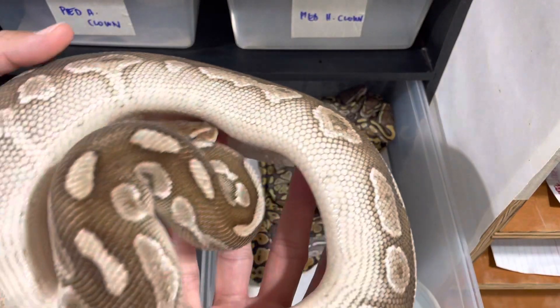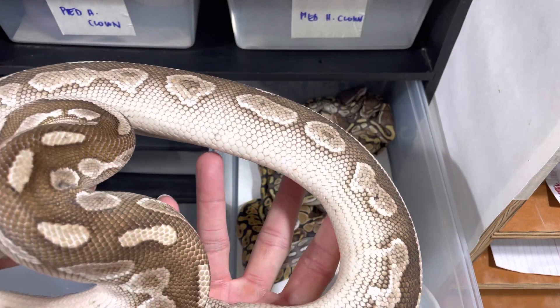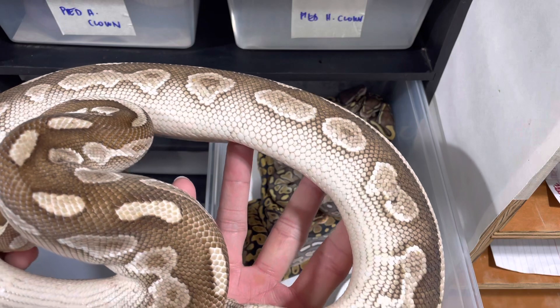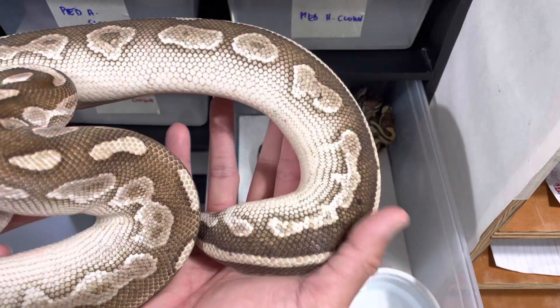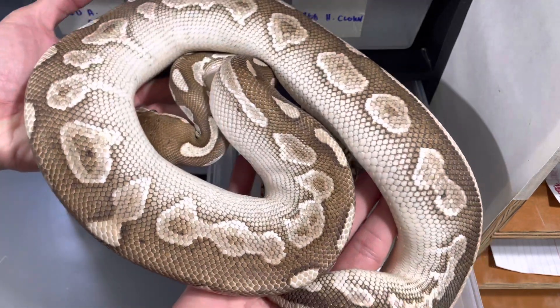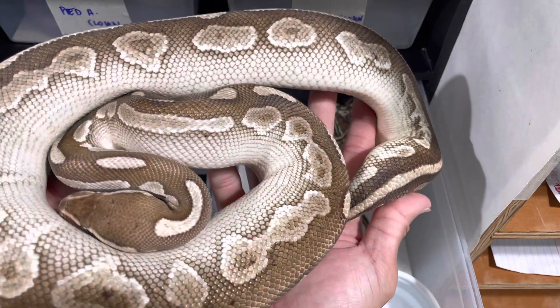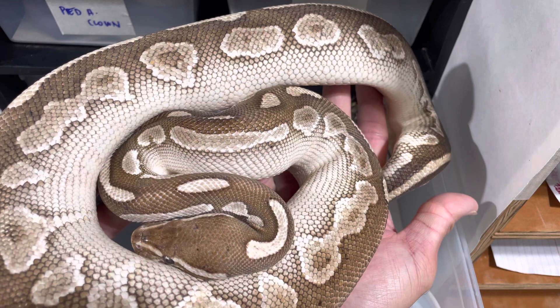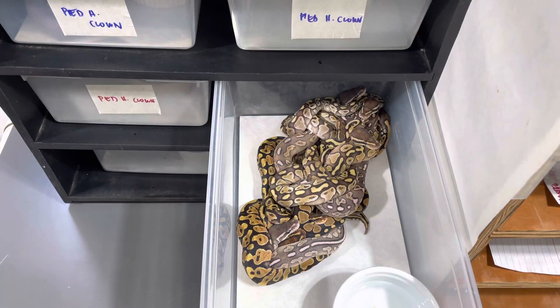So this is the mom. This one is what I believe to be a cinnamon, lesser, yellow belly, fire. And I don't think this girl has pastel. The Trojan is just a Trojan — no other genes are in his mix.